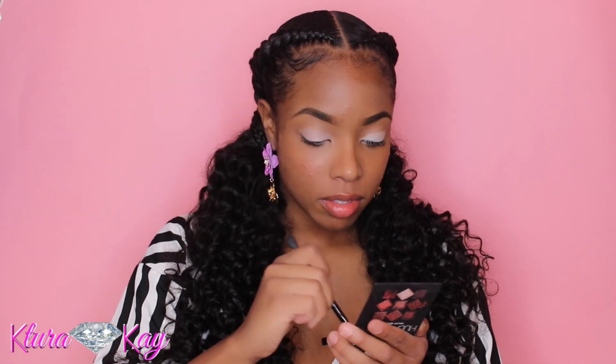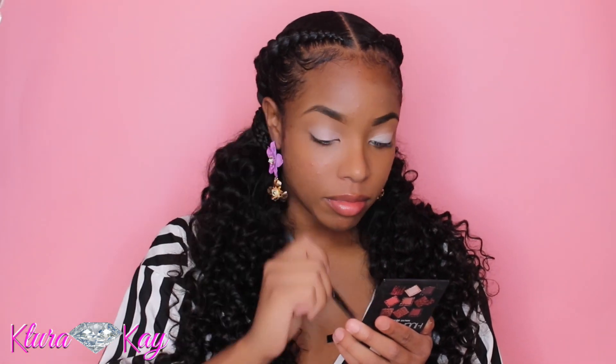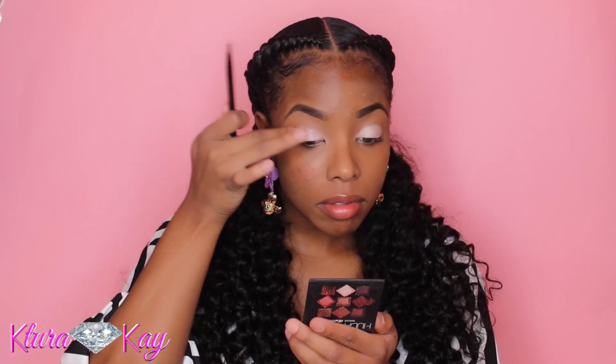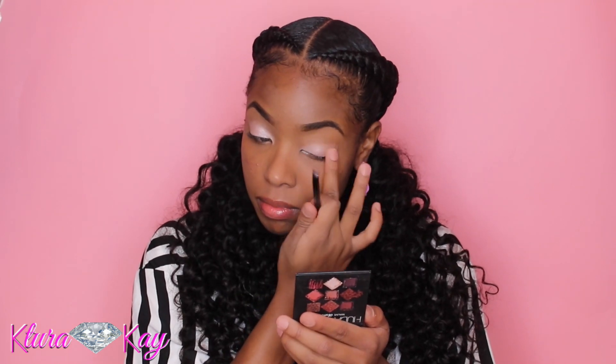Now I'm taking my Huda Beauty palette — this is the Mauve Obsessions palette — and I'm taking that light color they have in there; it's kind of like a champagne color and I'm placing that on my lid. I did try to place it on with the brush but I got sick of packing it on so much, so I did it with my fingers. It works best with your fingers, especially with those shiny colors.